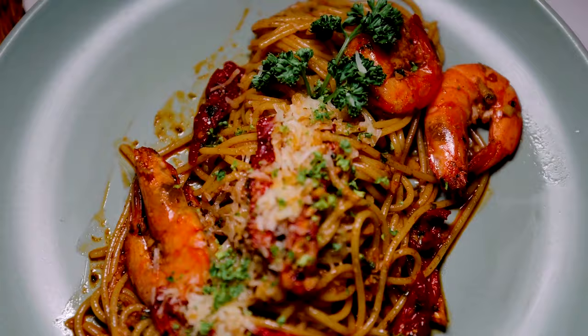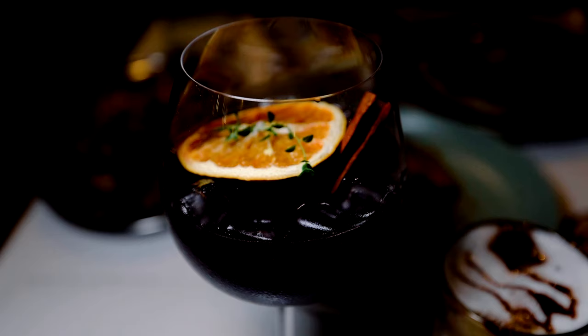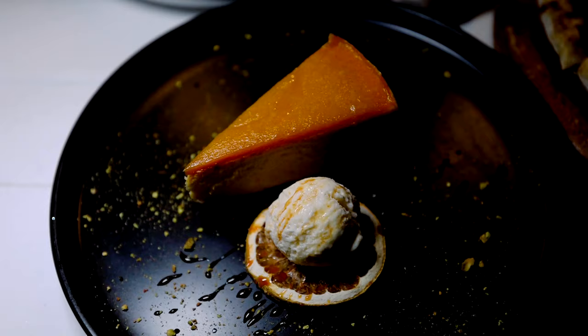There you have it for this trip on Karen Explorers — Nagcarlan and Liliw, Laguna. I hope you guys enjoyed. Don't forget to like and share this video and hit the subscribe button. I'll see you all on the next trip. Bye!